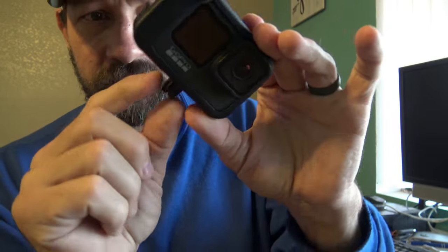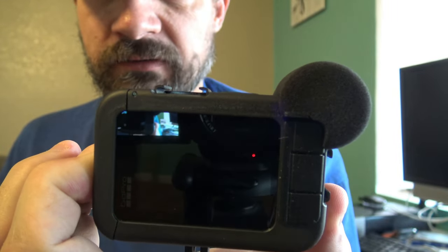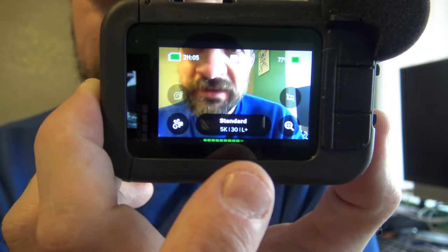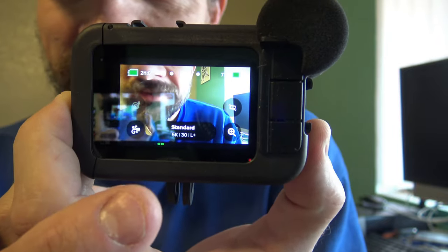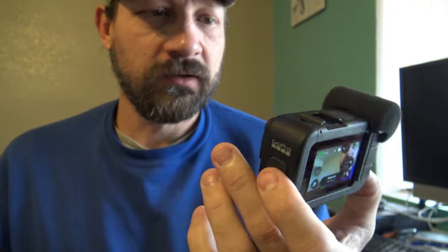When you first turn the camera on, give it a second to boot up and you'll see the audio indicator. The louder I talk, the higher it goes; the lower I talk, the smaller it gets. That's pretty cool — that's what the Media Mod looks like.